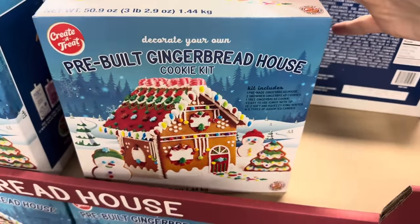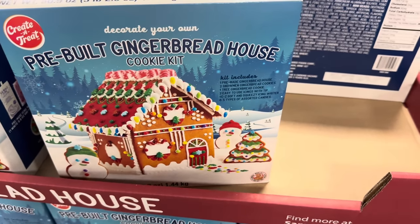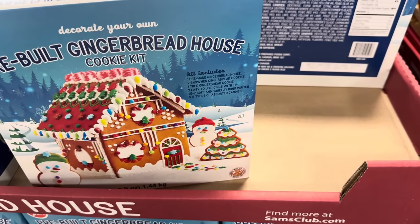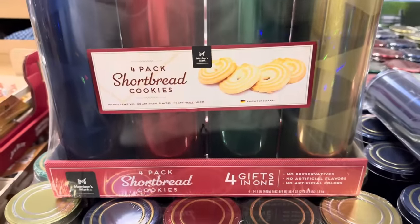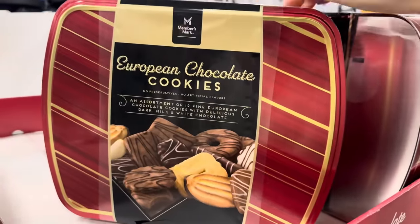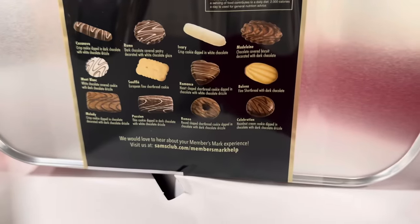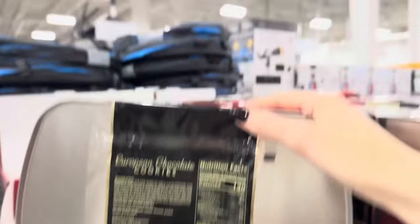I will sing the praises of these pre-built gingerbread houses — the cookie kit is already made, you just decorate it. You get the pre-made gingerbread house, two snowmen gingerbread cookies, a tree gingerbread cookie, two easy-to-use icings with tips, a soft squeezy icing writer, and five types of assorted candies — $16.98. Four-pack of shortbread cookies — no preservatives, no artificial flavors or colors, just heavenly shortbread in blue, red, green, and gold tins — $15.98. Also $15.98 for the European chocolate cookies in a tin: an assortment of 12 fine European chocolates with dark, milk, and white chocolate, produced in Poland. Three gifts in one — fudge grams in green, gold, and red — $12.98.